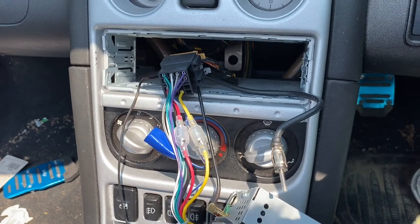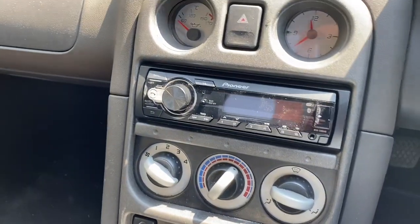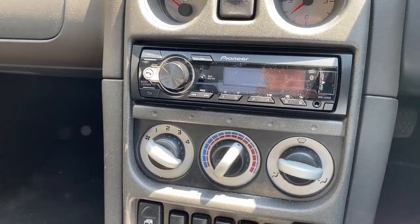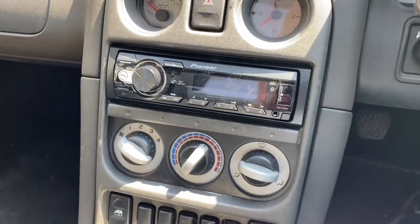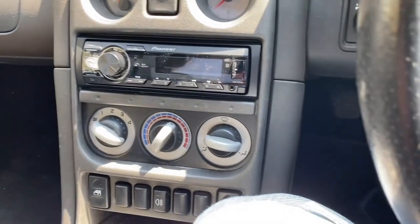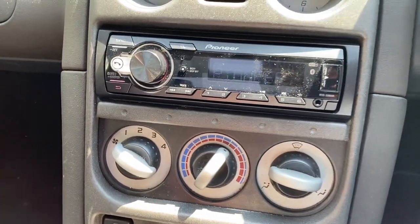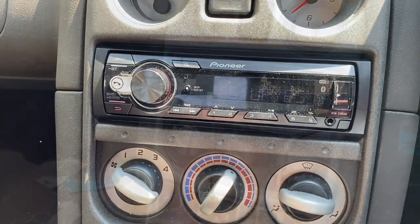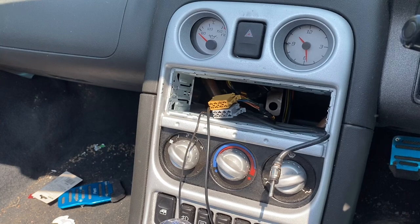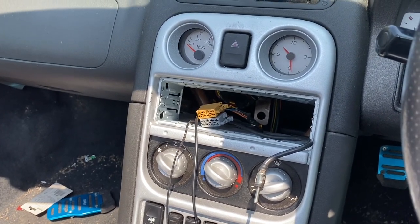Let's see if we can swap them over. And the job, as they say, is a good one. That looks loads better — much, much better. Let's see if it actually works, which would be a bonus. And the second part of the equation is to see if we can get the other gramophone correctly plumbed into Betty Blue here.